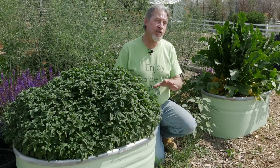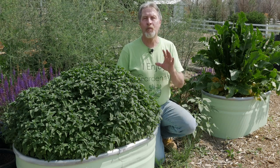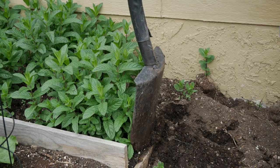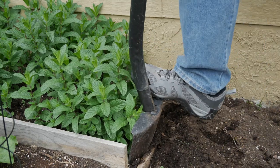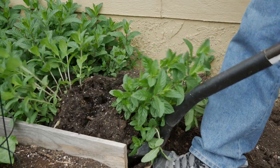You can start it from seed, but that can take a while. The best way is to buy a plant or to dig up a plant or get some cuttings from someone you know who has mint. And that's what I did to start my new mint bed.